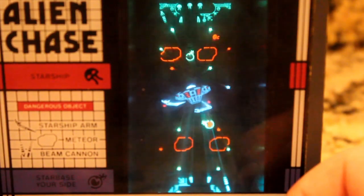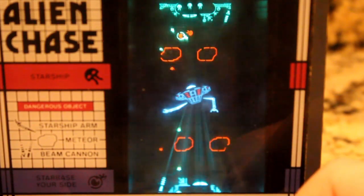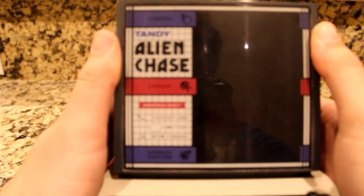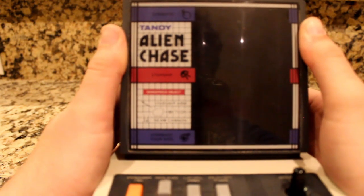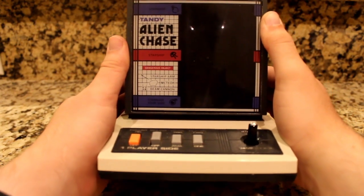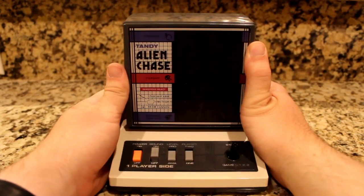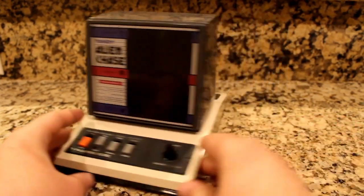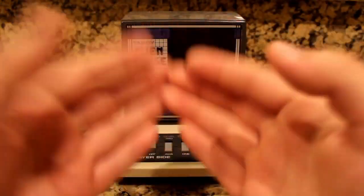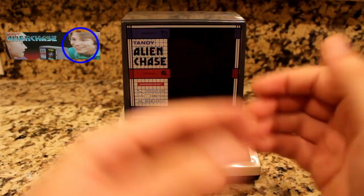It's Alien Chase. You know how the main thought of home console or handheld companies in the golden age was to replicate the arcade experience? Well, when you take a look at this bad boy, you wouldn't be wrong in thinking that this arcade cabinet went through Rick Moranis' shrinking machine. If you get that reference, I applaud you. Alien Chase was released sometime in 1984 as a two-player portable handheld that can be intensely fun for anyone. Judging by the original box, it must have been real intense back then.